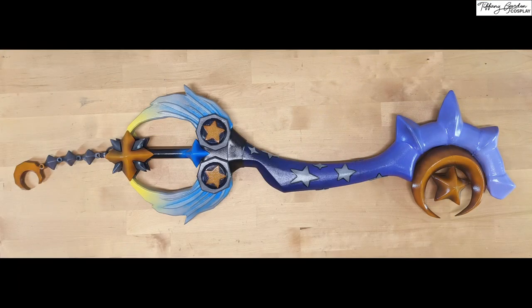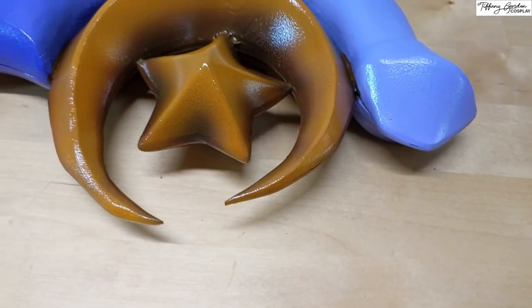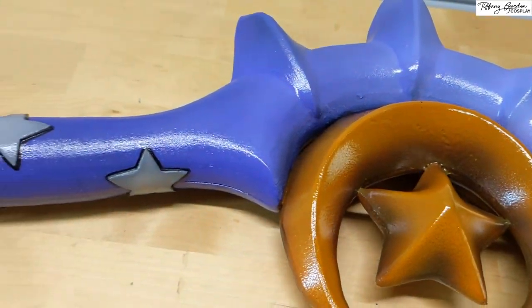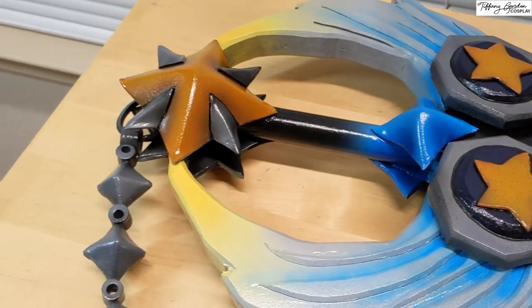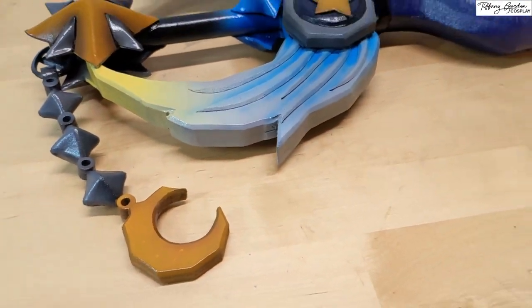The Star Seeker Keyblade is done! What's your favorite Keyblade from Kingdom Hearts? Let me know in the comments! And also like the video, subscribe to our channel, and I will see you for our next video! Much love, guys!